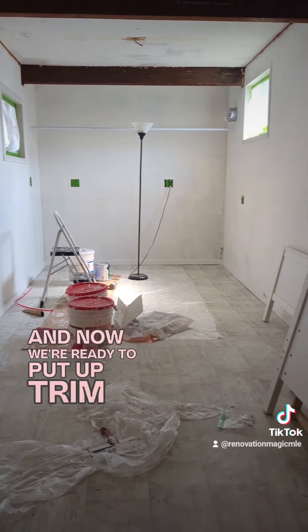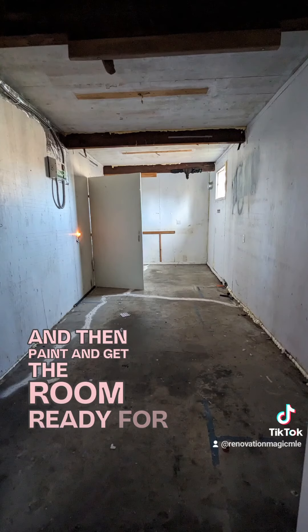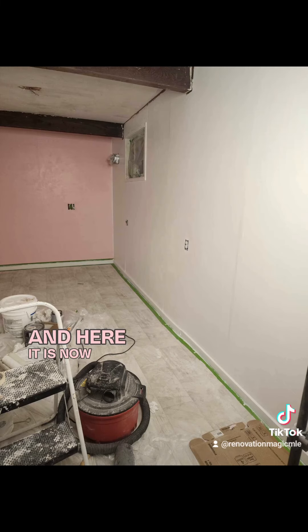Before doing the vinyl floor we did some skim coating to make the walls more smooth, and now we're ready to put up trim, then paint, and get them ready for moving. That's what it was like before, and here it is now — so much progress.